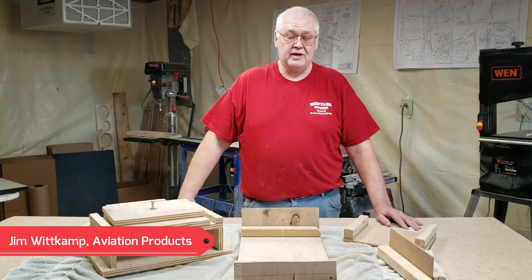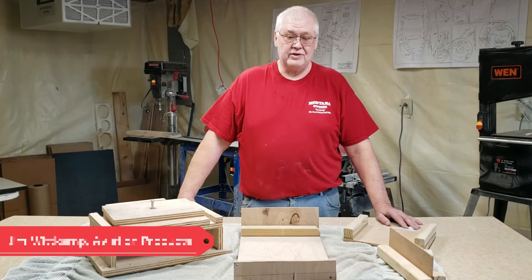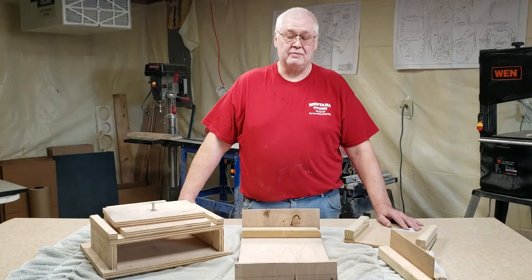Hello, this is Jim again with Aviation Products. Today I'm going to start showing you the building fixtures that we recommend you build prior to building the pedal plane.